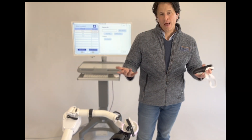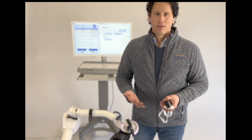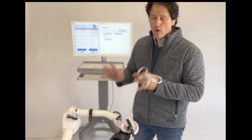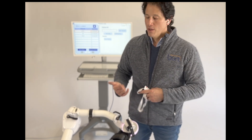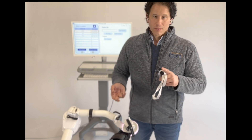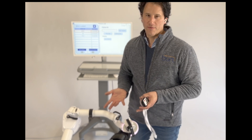The Shirley Ryan Ability Lab in the 2000s bought one of our commercial arms, and what they were doing was programming it to do therapy. That was very interesting to us. So in conjunction with them and with Spalding, and many years later, BERT was developed.